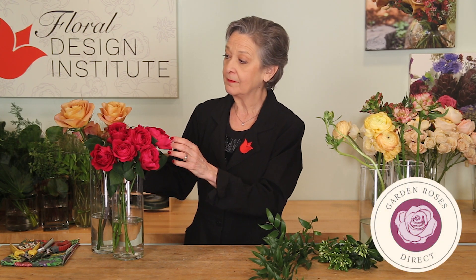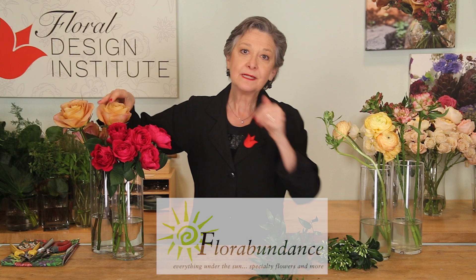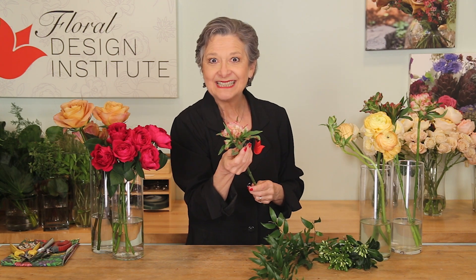For the materials, I started with garden roses — two of my favorites from gardenrosesdirect.com: Symbol, a beautiful mustard hue, and Darcy with the hot pink. So grand. Then I added in a variety of flowers from florabundance.com — some ranunculus and a beautiful double alstroemeria called Fashionista.